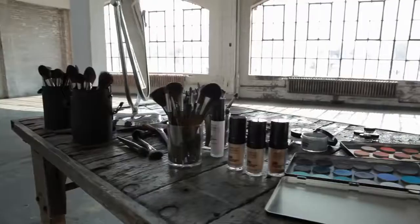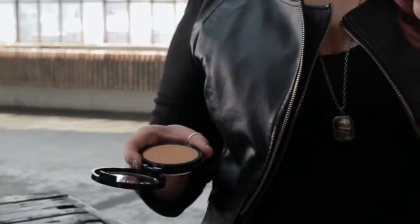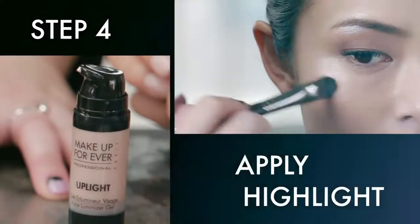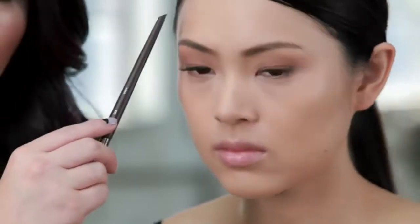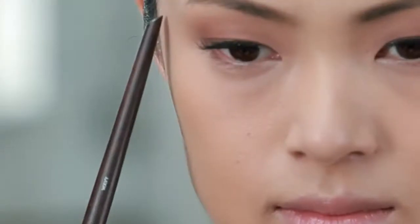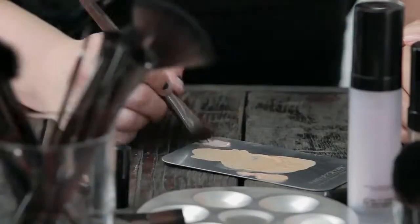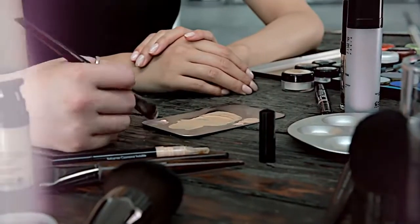Now we're going to highlight and contour. We're going to use two products for this: Uplight, which is a gel-based highlighter, and Pro Finish, which is a powder foundation in about two shades darker than your skin. We're going to highlight on three areas and contour on three areas. The first place to highlight is right at the arch of the brow, the next is the top of the cheekbone, and then right at the bow of the lip line. We'll start by loading up both sides of the brush.